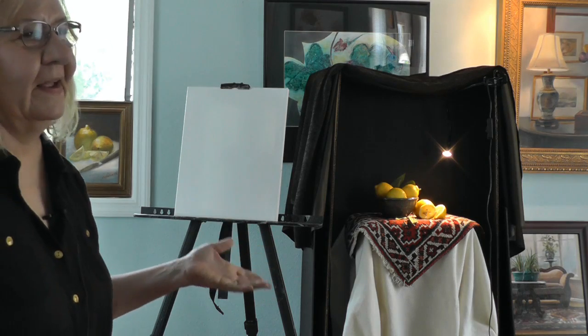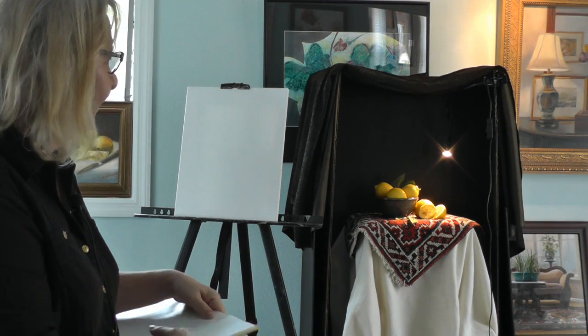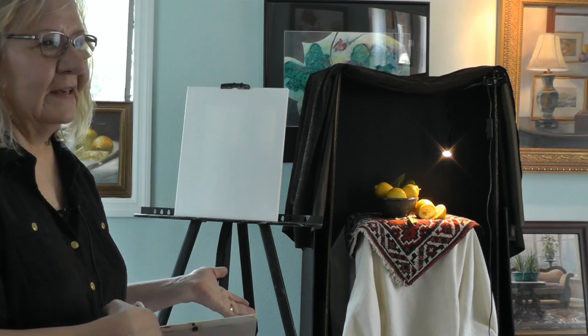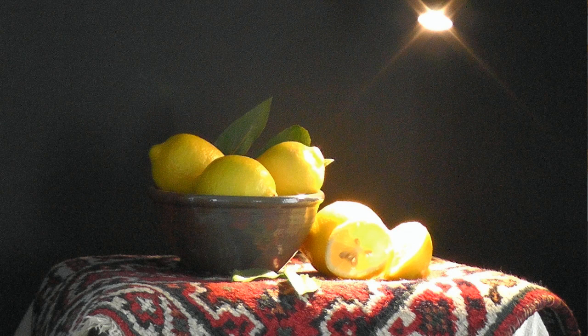I teach the way I paint and the way I was trained, and the influence is, of course, classical realism. There's no right or wrongs with painting — it's self-expression, but this is a very controlled way of painting, and it's the way I was trained. The big influence is Dutch still life, where it's very dark and then it's illuminated.